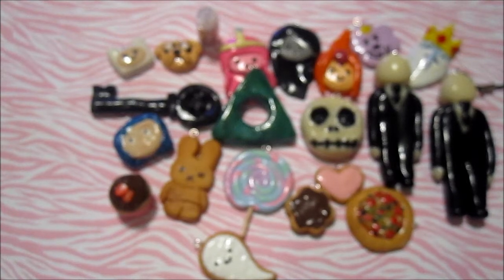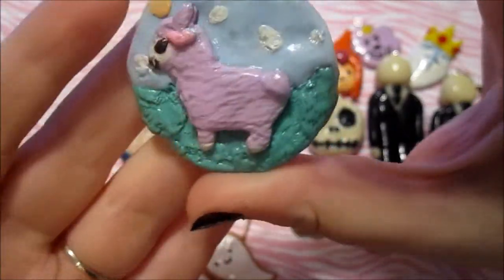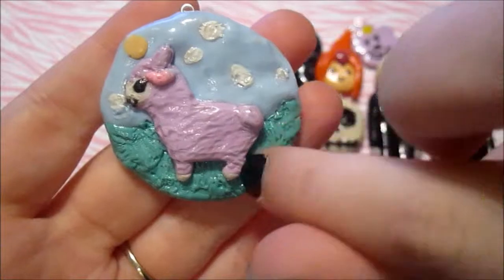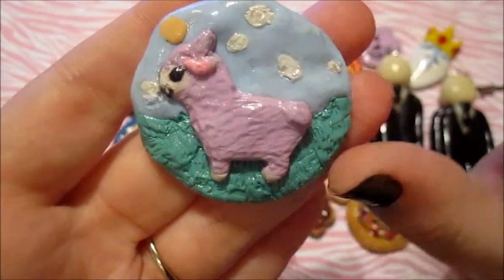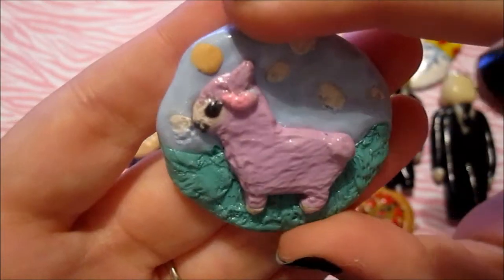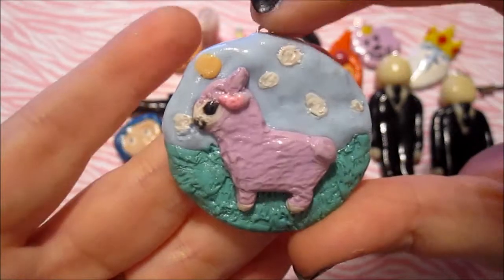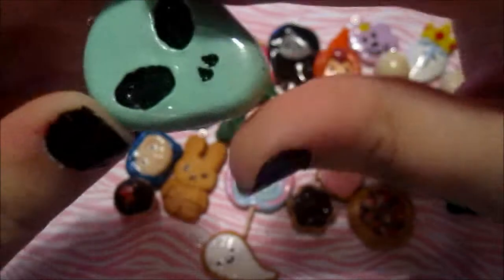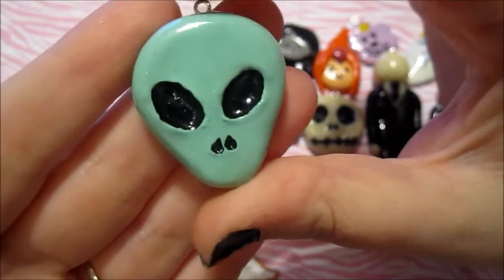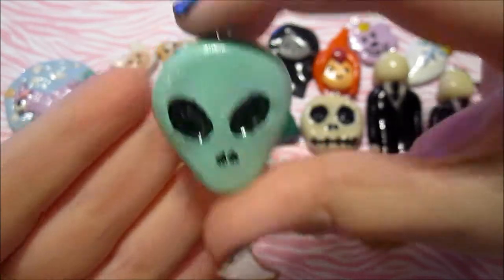The next charms I made don't really fit into a category, so I'm just going to go ahead and show you those. So I made this alpaca charm — it's just like an alpaca in a field. Everything is made of clay, so that would be like the grass and the sky. The alpaca has little eyelashes, I don't know if you can tell. I think this turned out okay. And then I made this alien charm, and I really love aliens — I'm very fascinated by them. I really like this one.